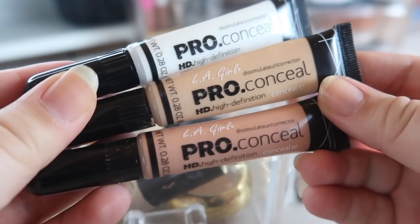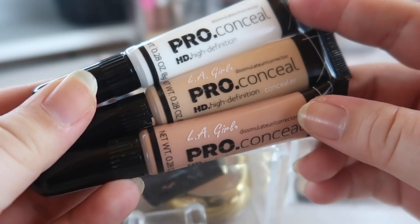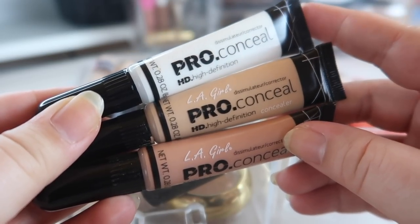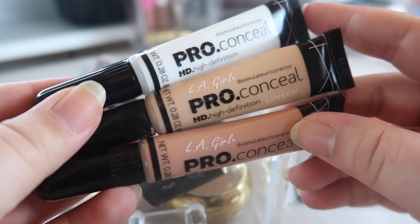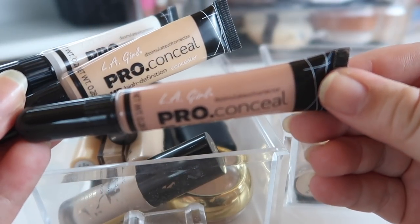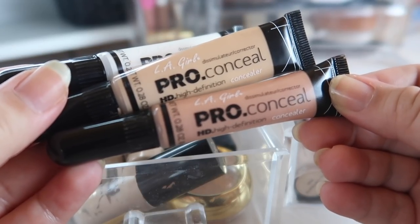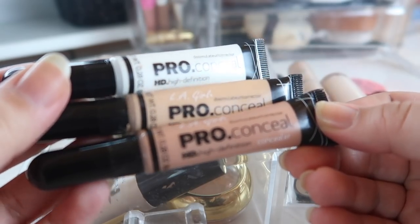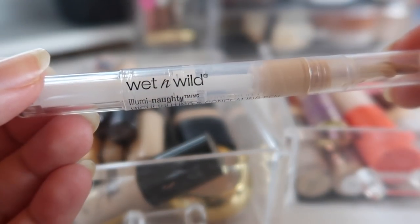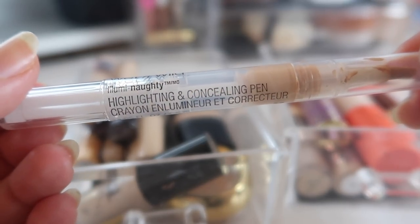I'm going to keep these three LA Girl Pro Concealers because I really like the formula. The middle shade is my actual shade; I also picked up a lightening shade because some concealers were still a bit dark for me. Then down here I have the salmon color — this is supposed to be a dupe for another product I have coming up soon that's actually going to be discontinued. I'm going to hold on to all three of these.